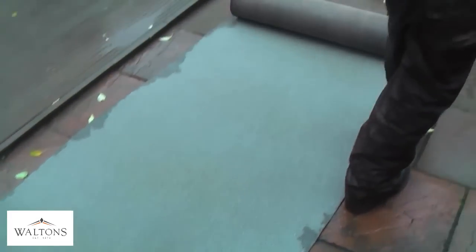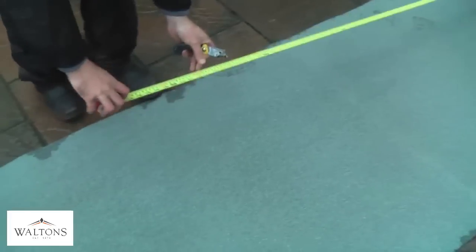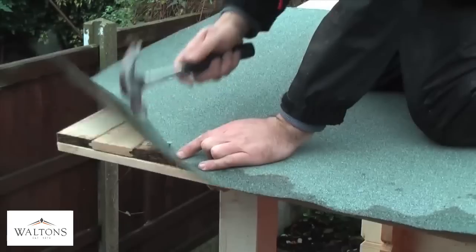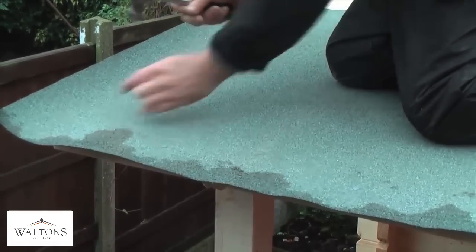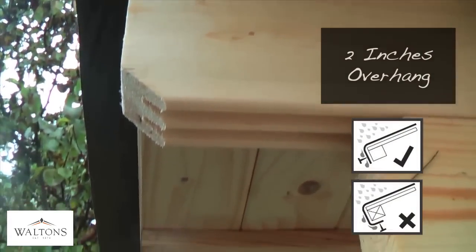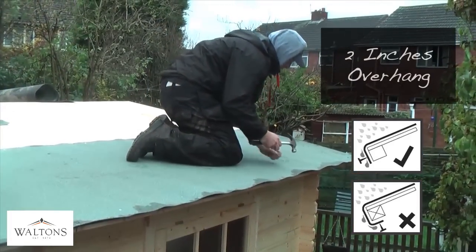With the roofing felt, roll this out in a large area and measure enough felt to cover the roof across the length of the apex. These need to be long continuous strips to ensure a secure covering. For this building you will need 5 strips. The felt should be laid leaving a 2 inch overhang along each edge of the building so that the felt can be secured to the roof beams and further protected with the fascia boards.